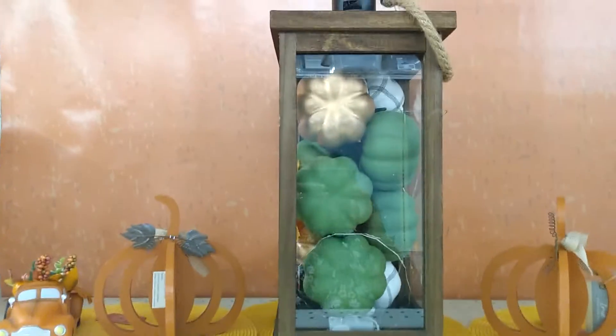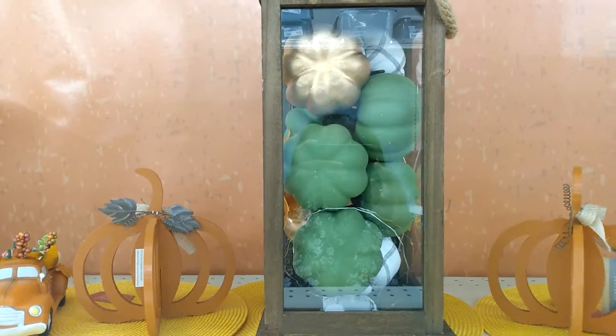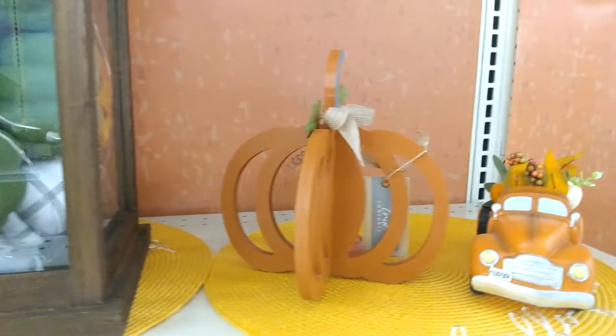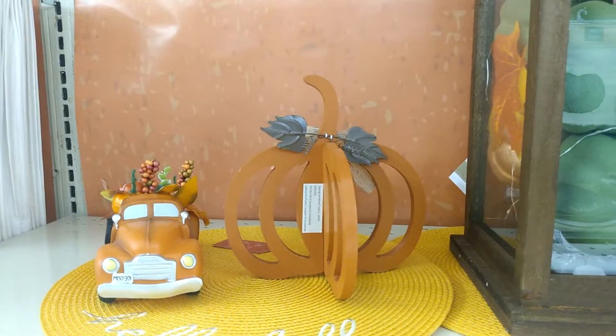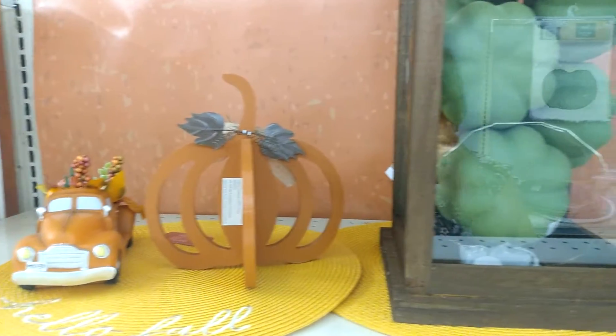We are back with idea number three — here is a centerpiece idea for a fall tablescape. We have lanterns filled with green, gold, and plaid jack-o-lanterns, and on the side we have the jack-o-lantern and a little car. I think this would make another beautiful centerpiece for a fall tablescape. Let me know which one you like. Thanks for watching, guys, and I'll see you in the next video.